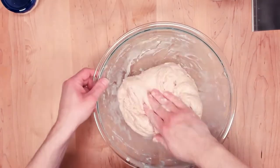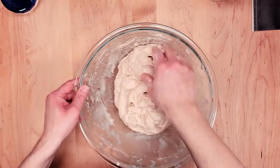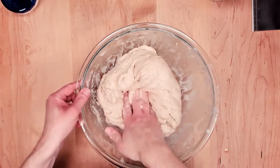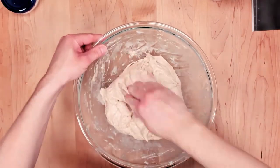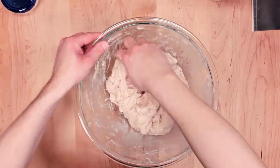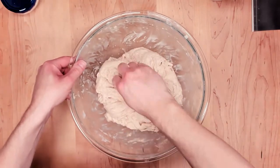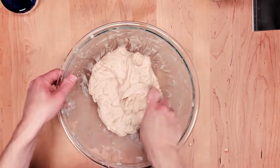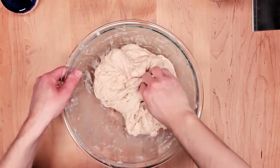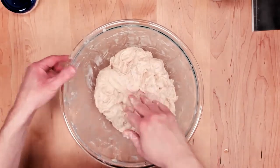The water is almost entirely in now and it's starting to get sticky — that's good because we need to get the oil in as the next step. The dough is coming together now. You're going to see me really start doing the stretch and folds as soon as I start putting the oil in, which is now.